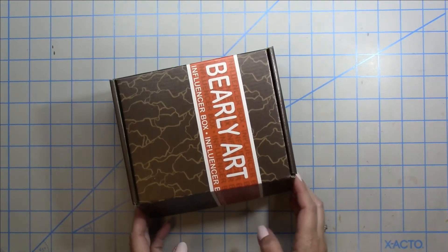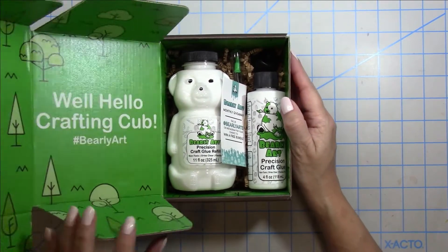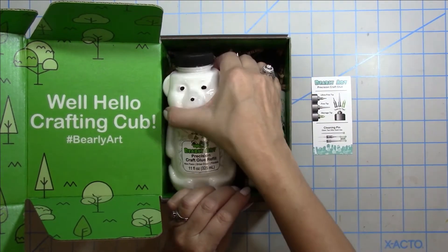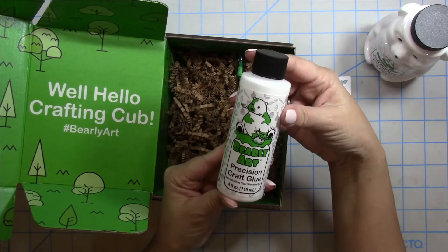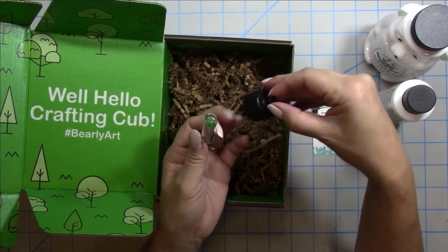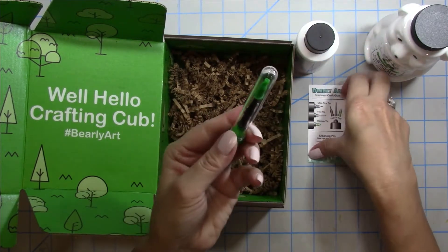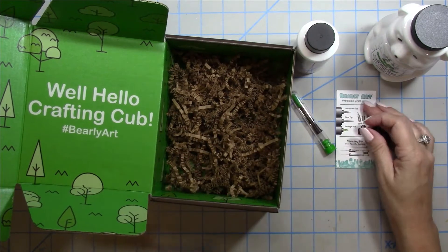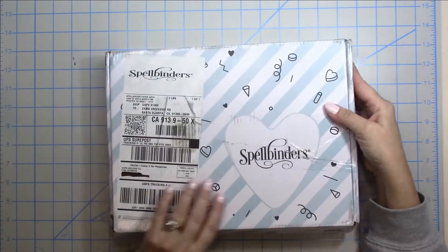I'll be showing that washi in an upcoming project. I was so surprised and excited to get this big box of glue. You get a little card showing pictures of the different size tips. This bottle of glue is nice and heavy with a ton of glue in it, and this other one is full as well. They sent me this glue a few weeks ago and I've been playing with it, but I was definitely in need of glue.